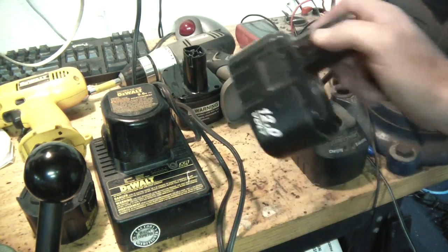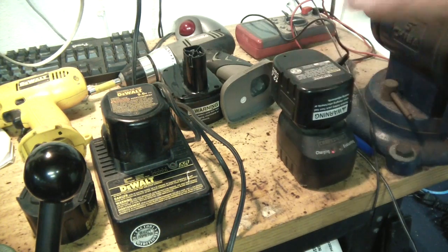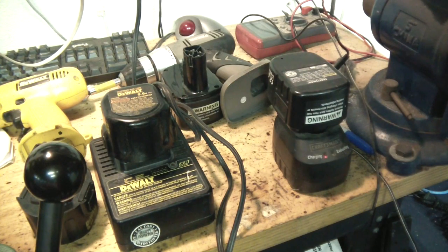Yeah, I think this works. So if you need to fix a NiCad battery or whatever, I think this works. I'm going to keep doing it once a week for the next month — give it some more taps — and see what happens. This looks like it's going to work. All right, cool. Let me know if you have any questions.